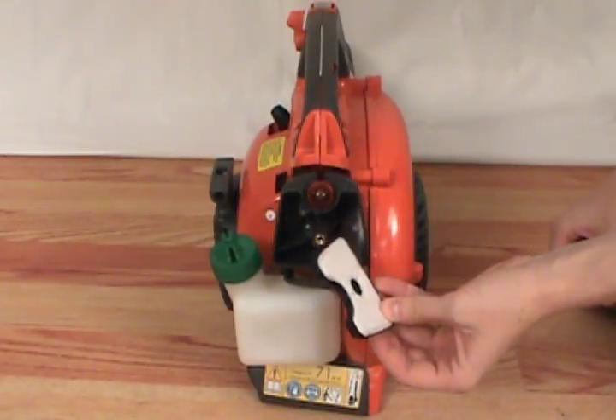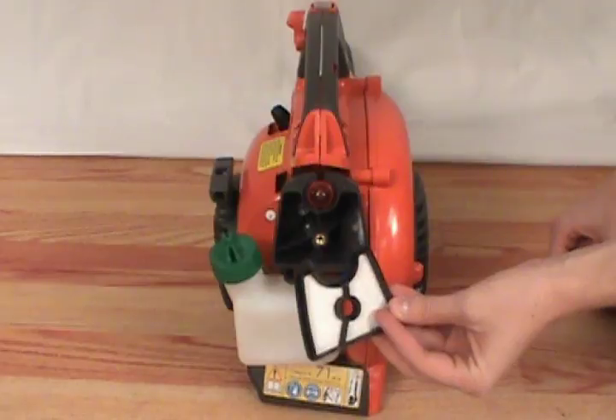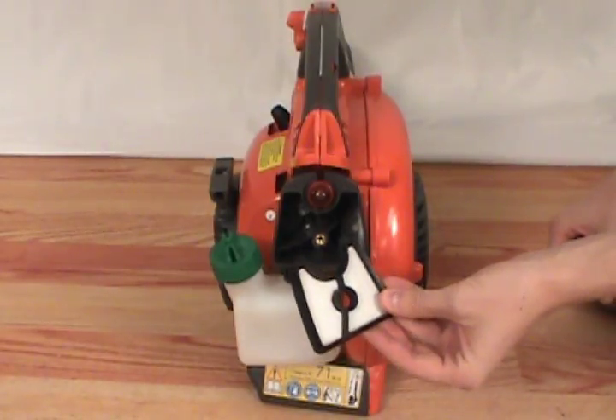If the filter isn't damaged or too dirty, you can clean it with a soft brush or soak it in warm soapy water and then let it dry before putting it back.